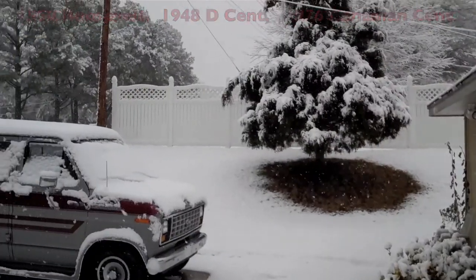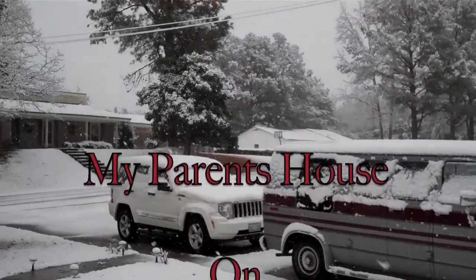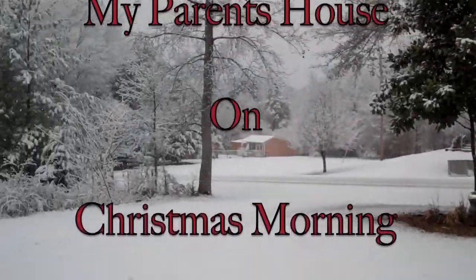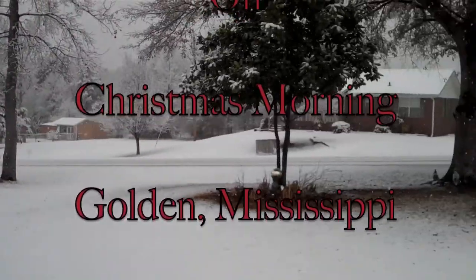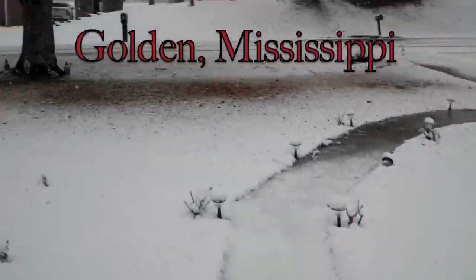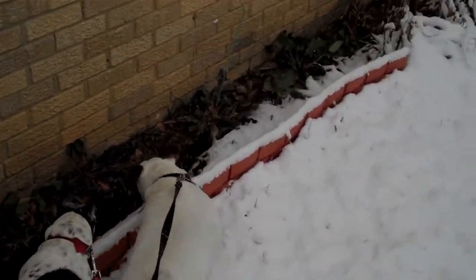See you guys later. Hey guys, what do you think about all this snow?